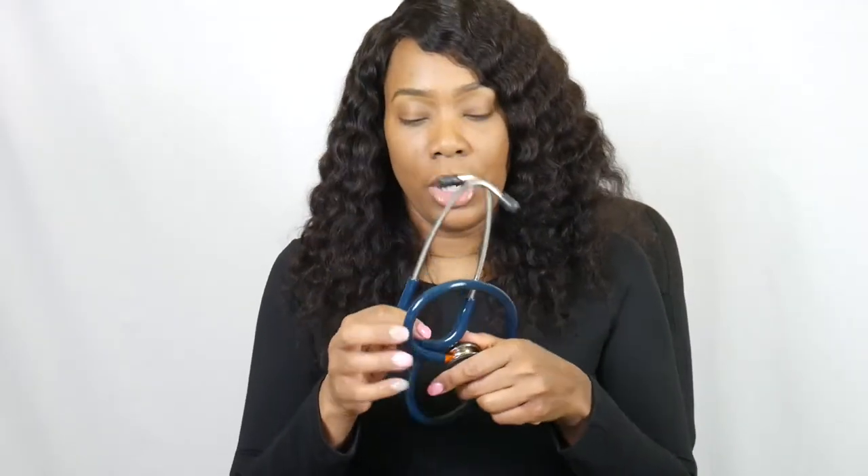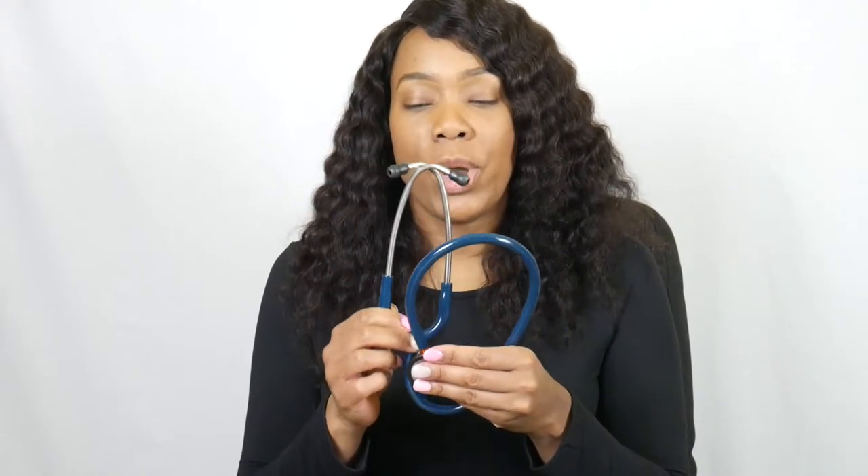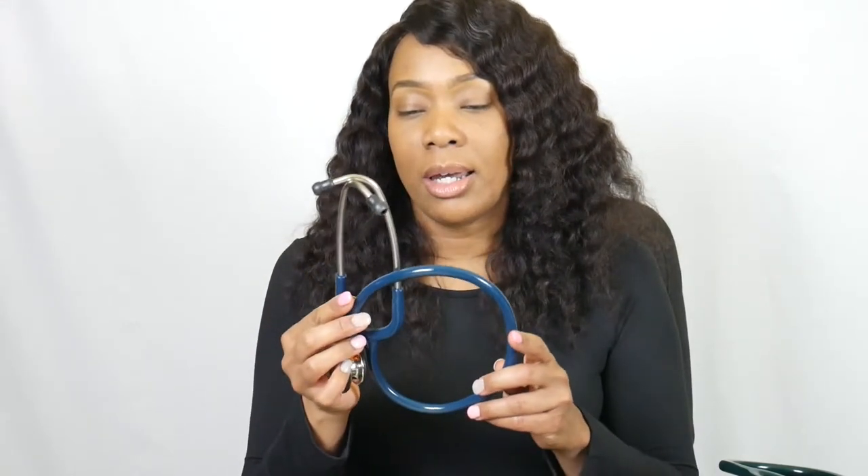With the Classic 3, you want to keep in mind it's a little more pressure sensitive, possibly because the Cardiology 4's bell is heavier. You have to apply just a little more pressure with the Classic 3, and that can affect the sound quality. So just keep that in mind.